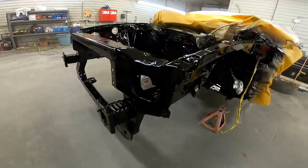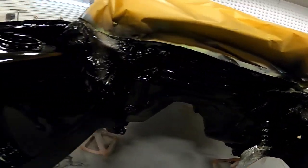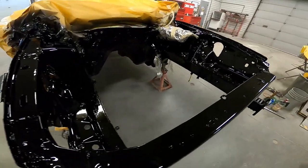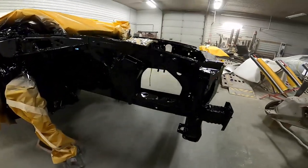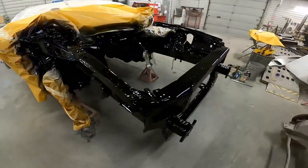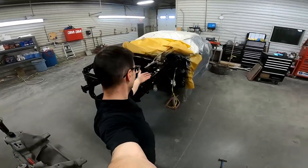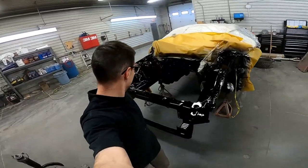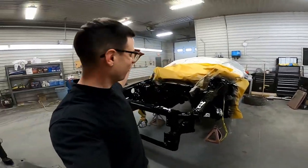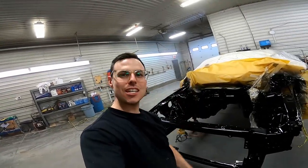That's a shiny boy. It laid down just beautiful - looks better than the outside of the car right now. I'm very happy with it. Should look great. We'll just let her set up overnight, and tomorrow we'll unbag it and get to enjoy it in all of our cut-in, repaired, rust-repaired, frame-straightened, fresh paint glory. I'm so pumped. Thanks for sticking with me for this series.